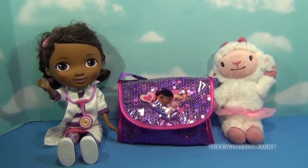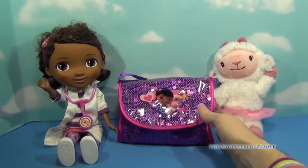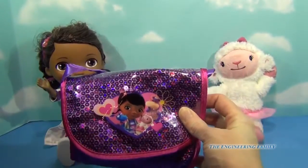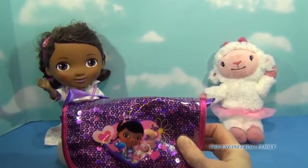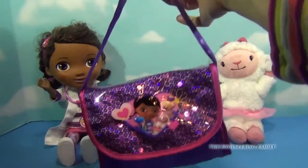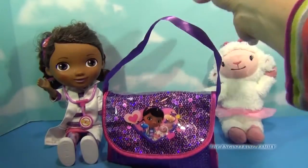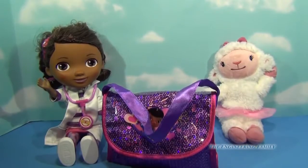Now Lambie and Doc, they don't come with this accessory kit, but do you see what's in between them? Almost the most cutest little purse I have ever seen in the whole entire world with all these sparklies. Do you see those sparklies? I love it! And it has a little handle right there.